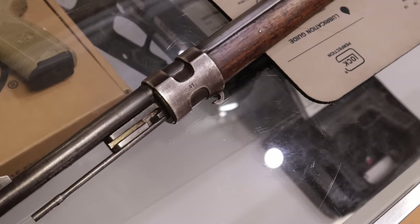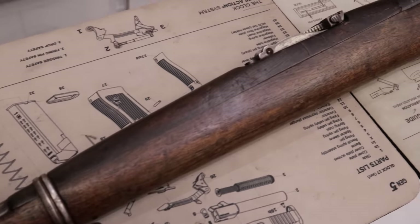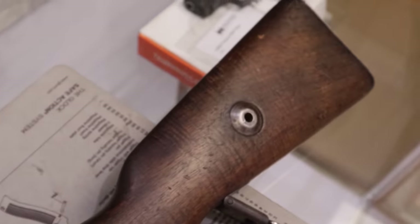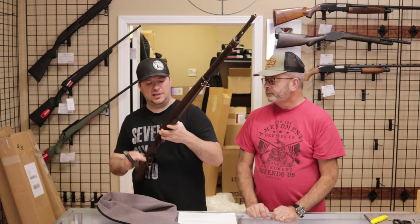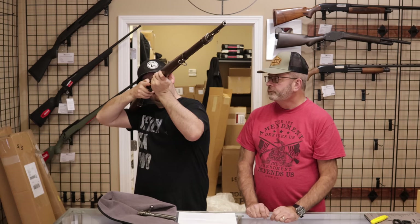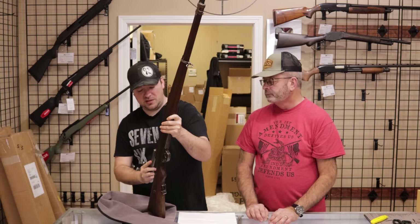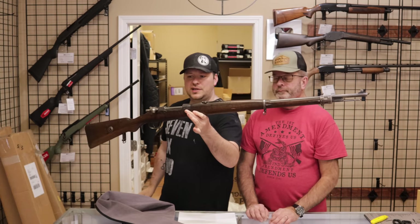What do you think about the condition of that one? I would say fair — that's what the customer said, and I would agree. There's a lot of wear and marks on the rifle, and there's a big chunk of the stock missing with a crack. It's definitely fair condition. However, we checked the bore, which is actually really nice — maybe a little graying in there, but I would give it a solid 8.5 or 9 out of 10. That's a nice bore, so this would be a good shooter. It would probably need a new stock eventually, but really cool rifle.